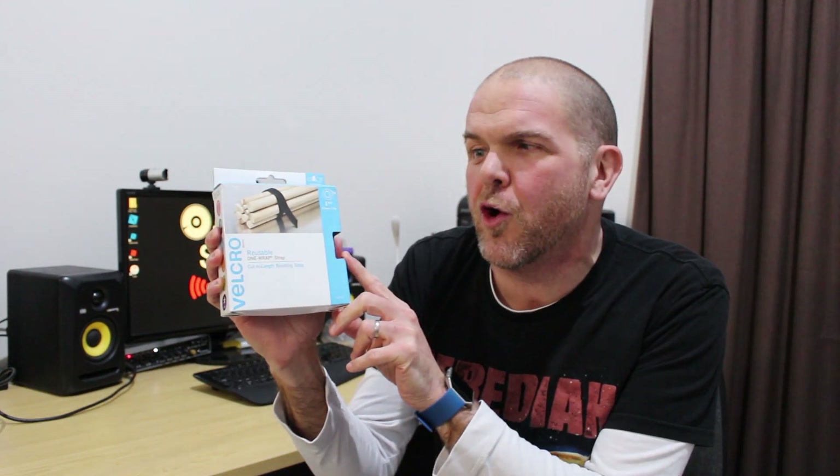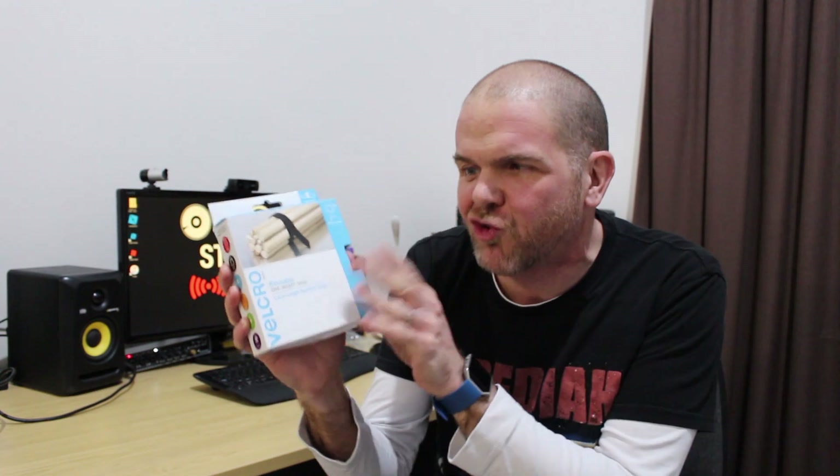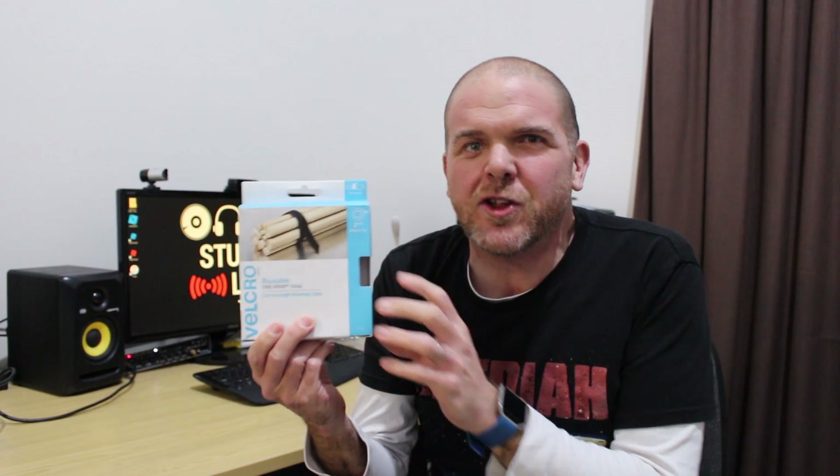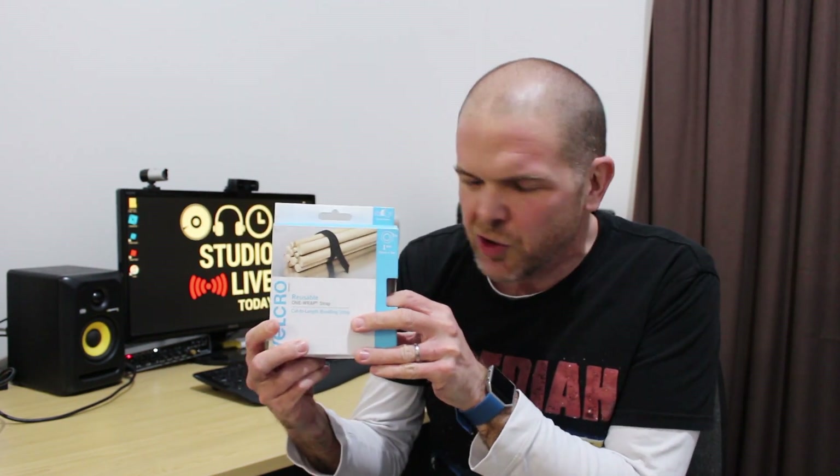These are the Velcro reusable one wrap strap. And ever since I first bought my first pack of these, probably five years ago, I have not looked back. These things now manage pretty much anything in my house, garden, yard, and studio, because they are so versatile and multi-purpose that I have basically used these to do everything.